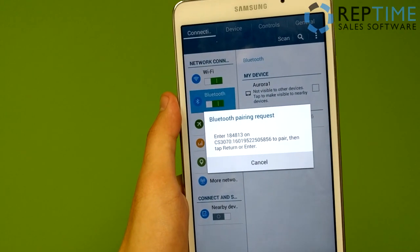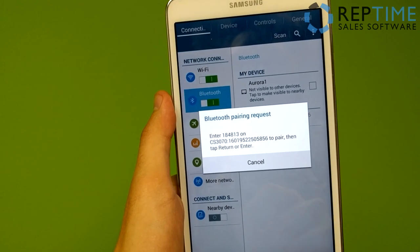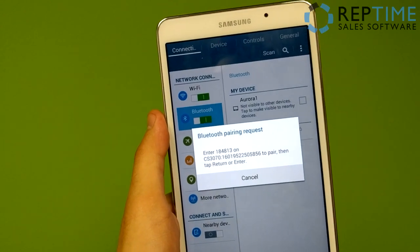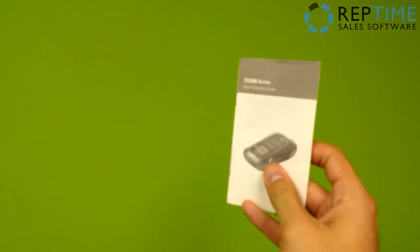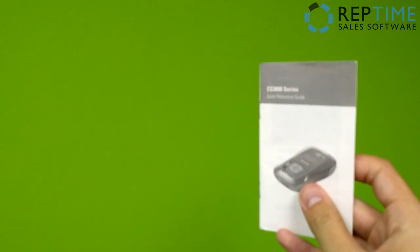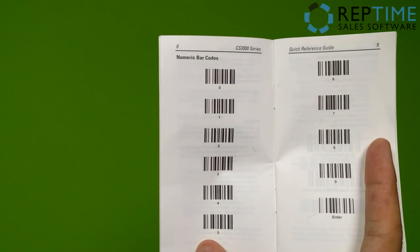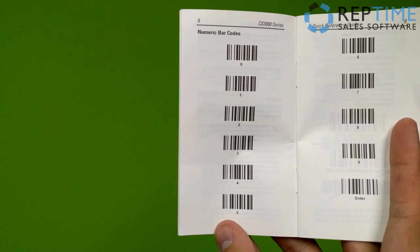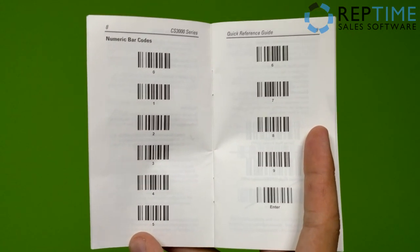What this Bluetooth pairing request is telling me is that I need to enter a six-digit number on the scanner and then tap enter or return. Now you're probably wondering how you can do that on this device — it's actually quite simple. We're going to come to our little quick reference guide. On the left-hand side, we have barcodes that correspond with the numbers 0 through 5, and on the right-hand side, barcodes that correspond to numbers 6 through 9, and then enter.